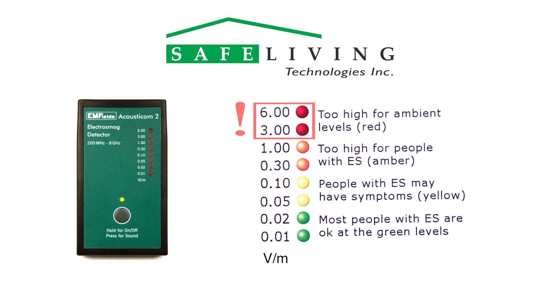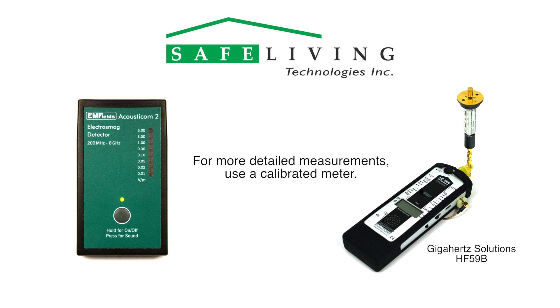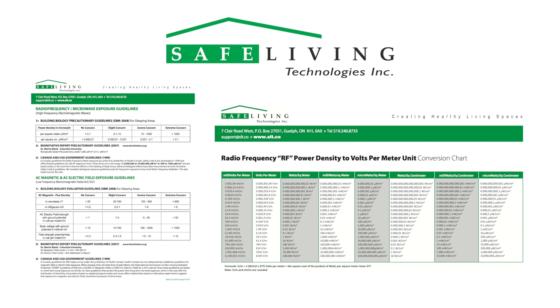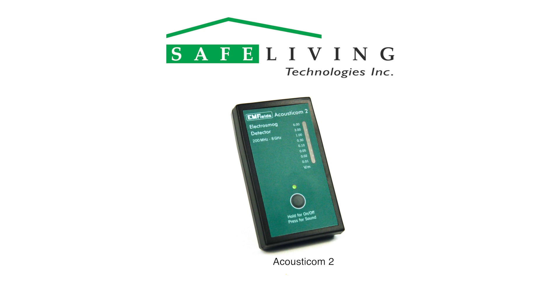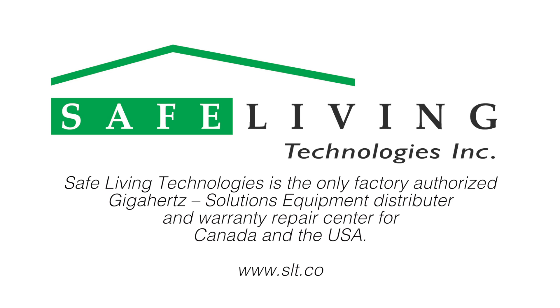The Acousticom 2 is designed to allow basic and discreet measurements. Areas of concern can then be avoided, and if needed, more detailed measurements can be done with a calibrated meter. For a general comparison to building biology guidelines, use the conversion table found on the Safe Living Technologies website to convert your readings to microwatts per square meter. For more detailed information about the Acousticom 2 and examples of common sound sources of microwave radiation, please visit the Safe Living Technologies website at slt.co.